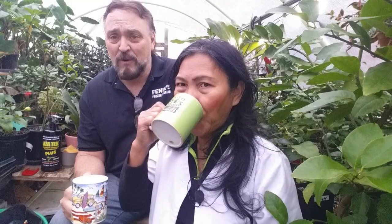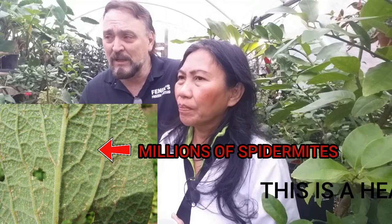The most obvious ones to look for are the aphids, the mealybugs, the scales, and caterpillars. If you don't see any of that, the next thing you've got to look for are the spider mites — and these are so often overlooked because they're very, very tiny little insects. They're only one one-hundredth of an inch.